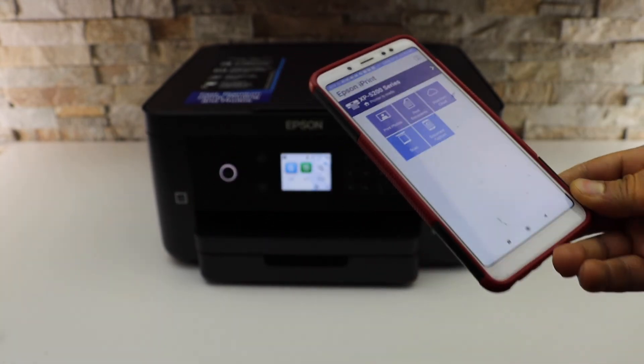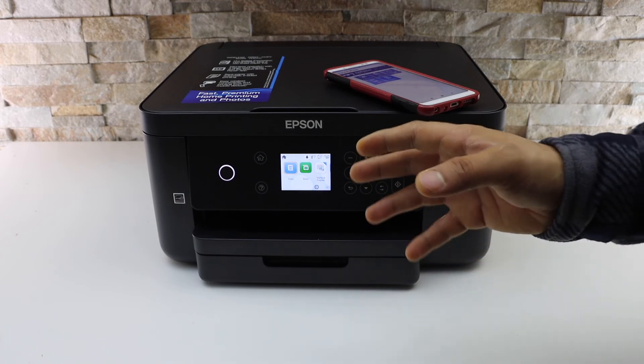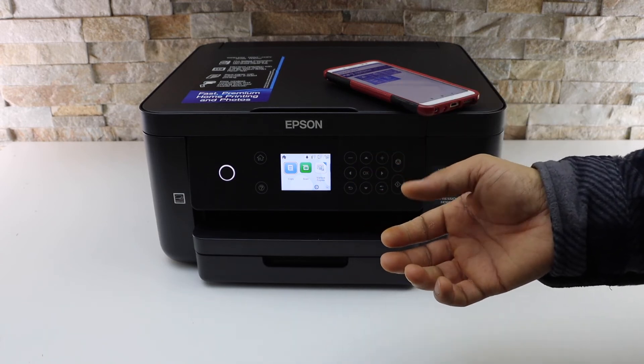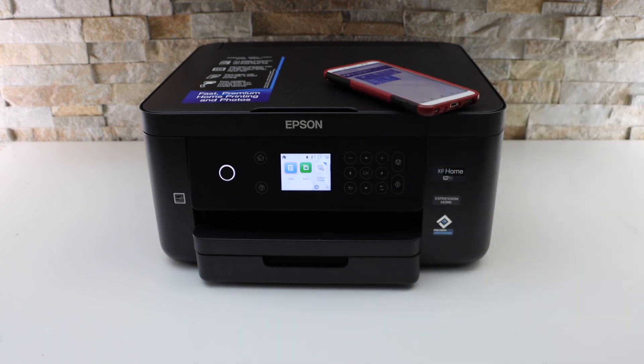Now we can start using it for wireless printing and scanning. This is how we do the Wi-Fi setup — it's quite fast and hardly takes a few minutes, and then you're ready to use this printer. Thanks for watching.